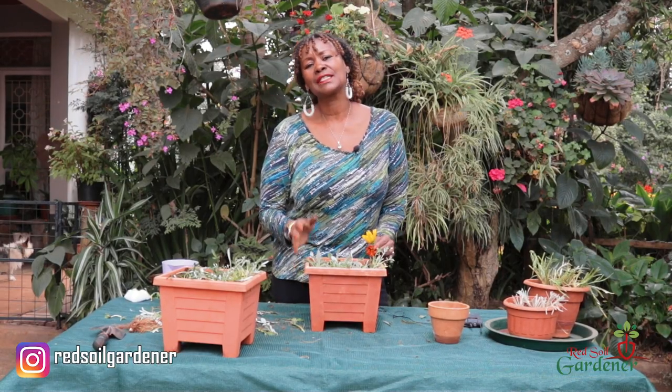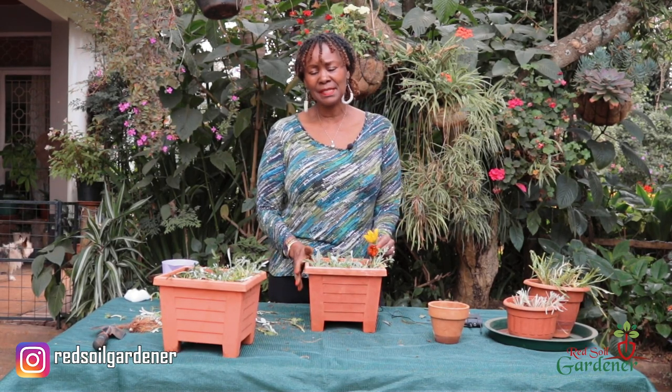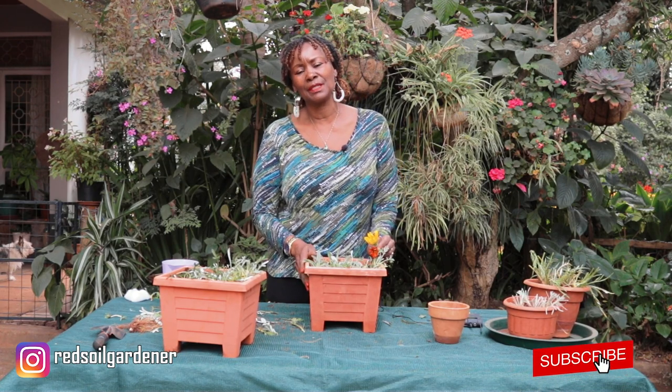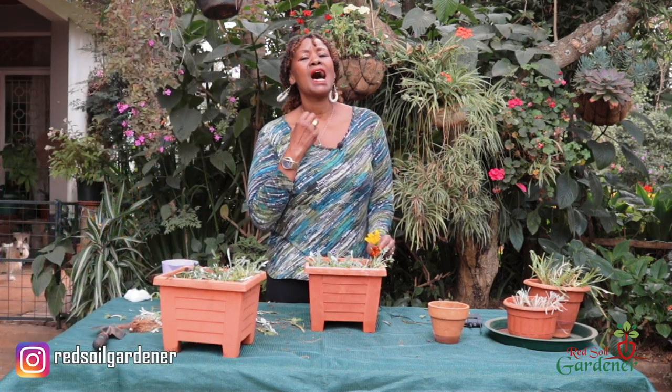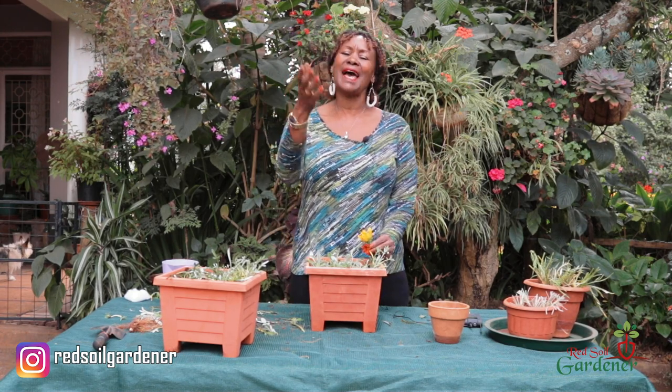Thank you so much, fellow gardeners, for following this channel. Do get your Gazinias — they're great summer plants! Don't forget to subscribe, press the notification button, and follow us on Instagram and Facebook where we post tips and favorite plants. Send me your comments — I'm always there to answer. Invite your friends and family, have a lovely day, and happy Gazinia day!